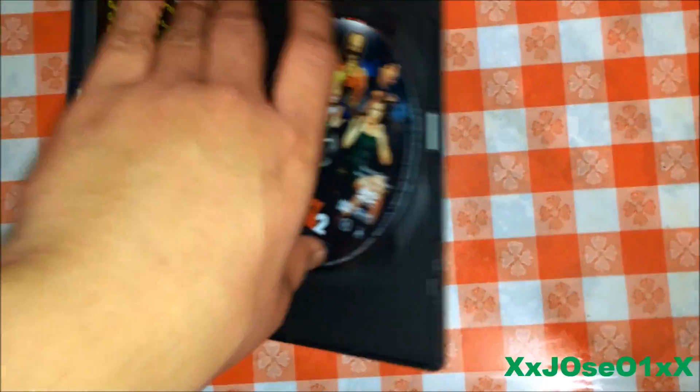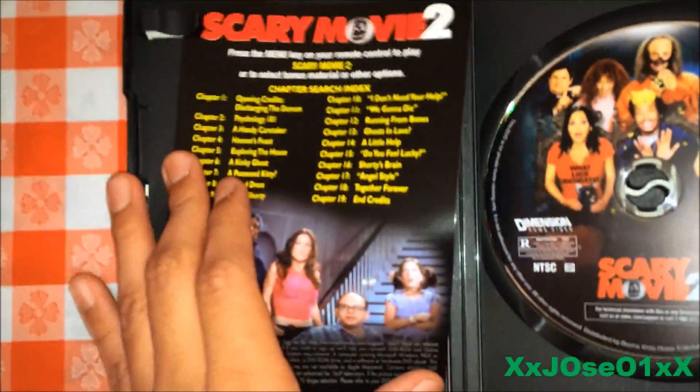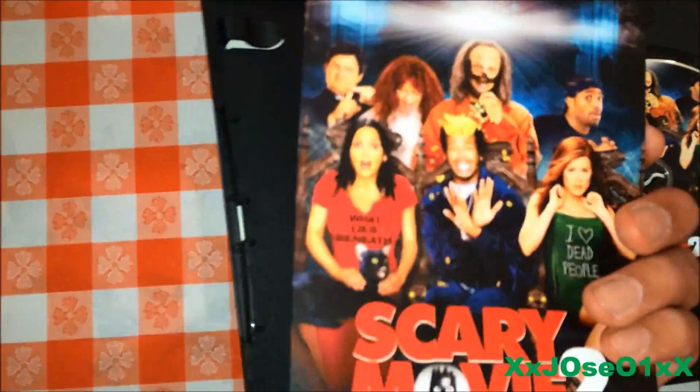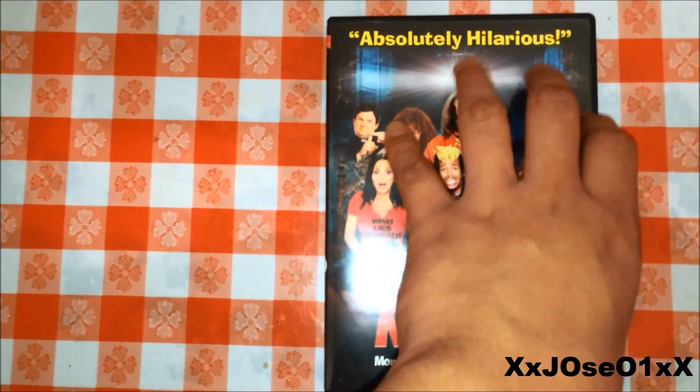For the first time — as you can see, we got the disc. And here's the paper insert inside, tells you all the select scenes and more.